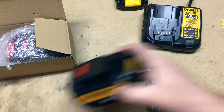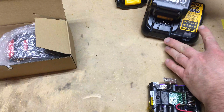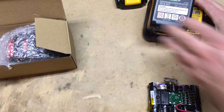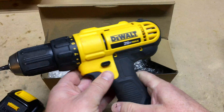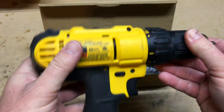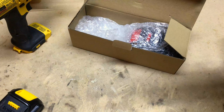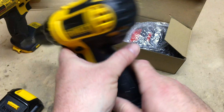They work with the existing charging hardware — here I have a DCB107 charger and there's no problem charging these batteries. I have a couple drills I'm going to be using these new batteries in. Here's a model 771 small drill.